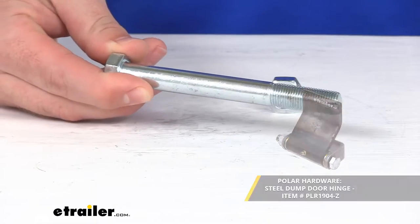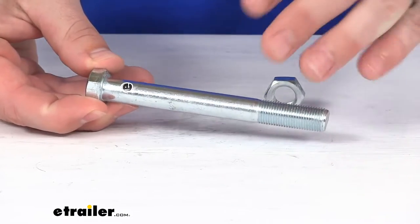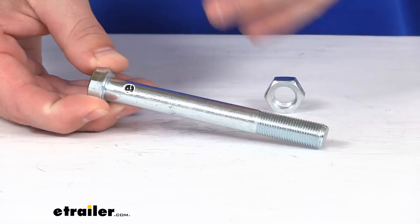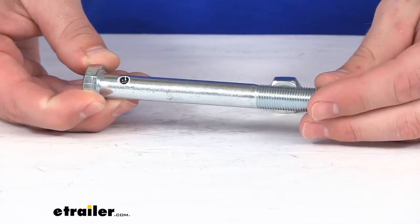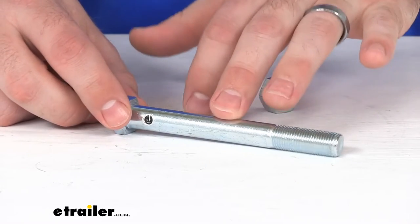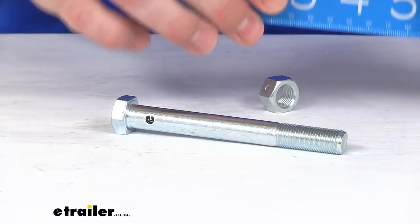This is a Polar hardware product, so you can trust it's going to work well. You're not going to have to worry about compatibility issues or needing to make any sort of modifications or anything like that. This bolt is going to hold the bracket and leaf together where the hinge rotates. It is made here in the USA, so you can trust it's made to the high quality standards that we've come to know and trust for products made here in the US.